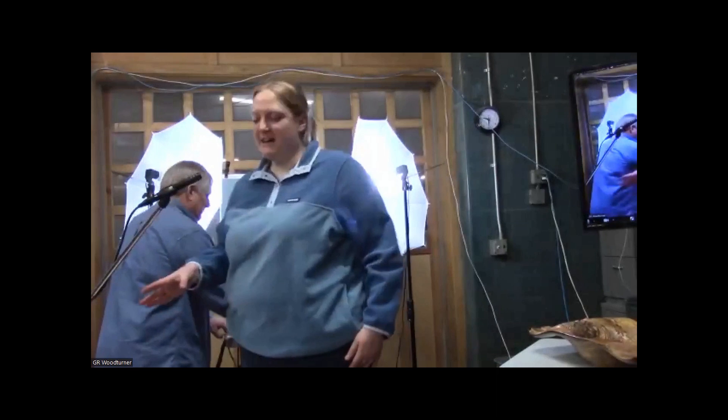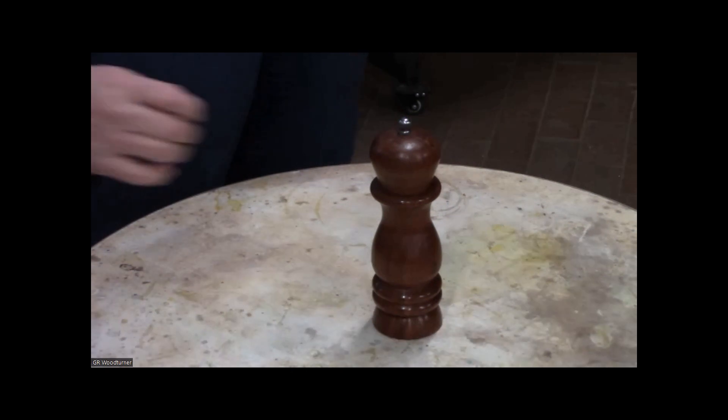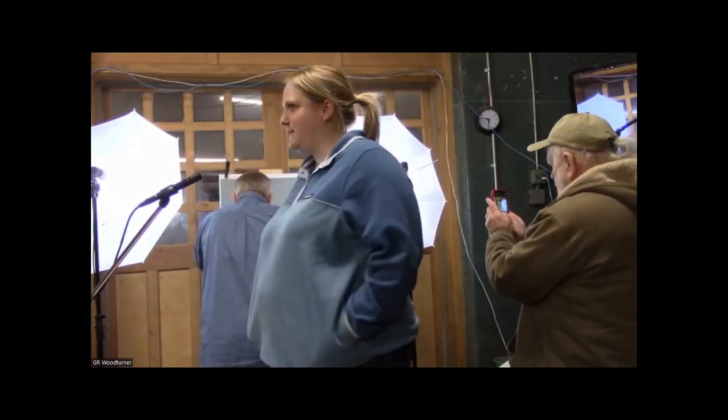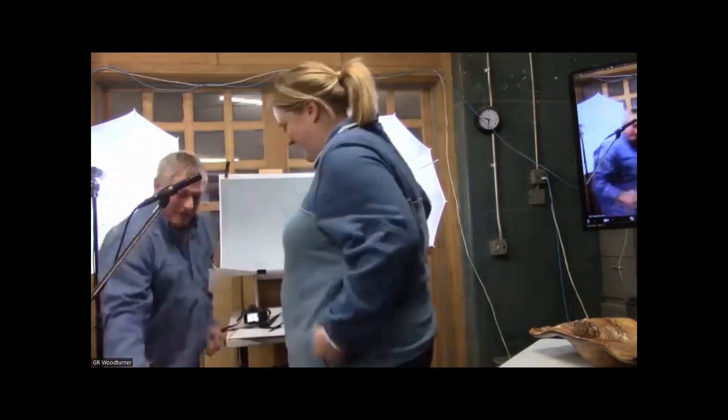Hi everybody, I'm Emily. This is my third time bringing something but my first time being brave enough to show it. I made a pepper grinder out of a bubinga blank from Woodcraft. My favorite part was using the Forstner bit to hollow out the middle. My least favorite part was trying to finish it — I used shellac but it looked too glossy, so I sanded it off almost all the way and then used ax polishing paste. At that point I just kind of gave up and said it is what it is.